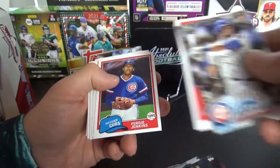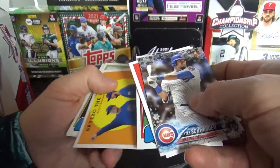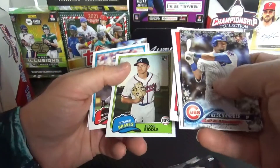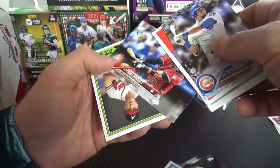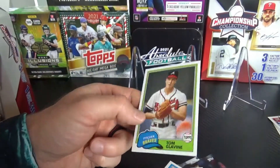Todd Frazier Rookie, Rookie Combos — nobody worth it. Nando Romero, Schwarber, Carlton Fisk, Sims Rookie from the Braves. There's Brian — that's a pretty cool card, but not worth anything. Jesse Biddle. Throwback Randy Johnson, and a little Tom Glavine throwback card.